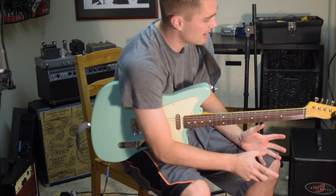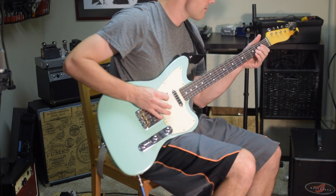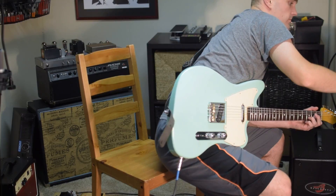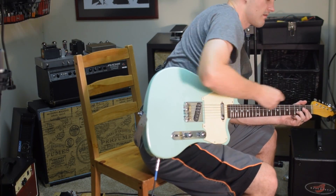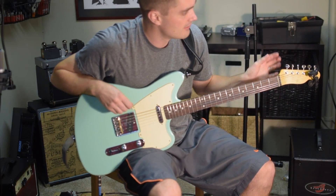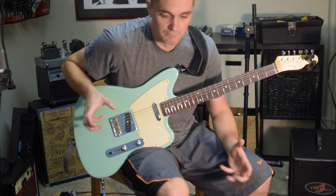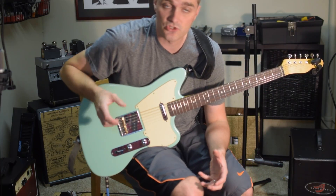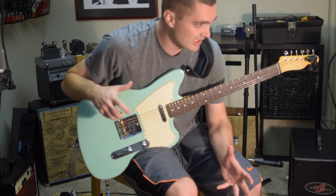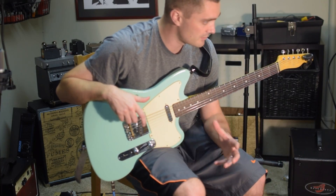So, I want to talk about what I'm hearing. On the stock bright channel — the middle pot is the bright channel, the stock one — on that channel I'm hearing more signal, especially on the low end, which is translating into more gain and overdrive. But I'm also hearing just more signal in general, not just in the lows, but also across the spectrum — just more signal overall.